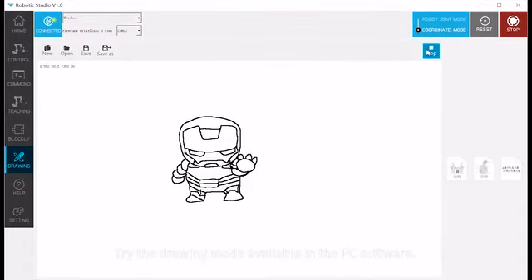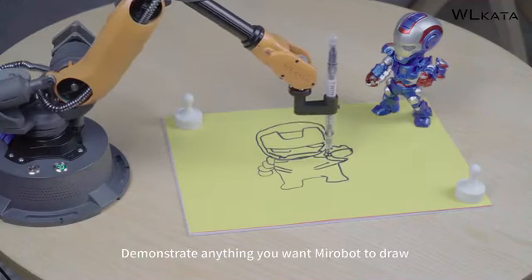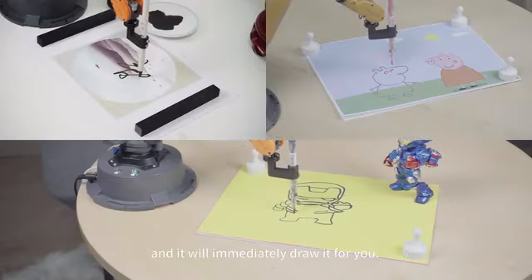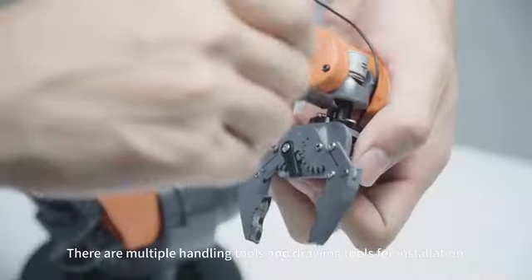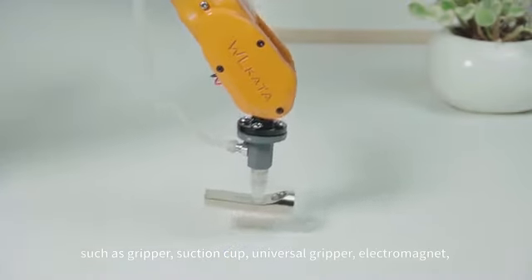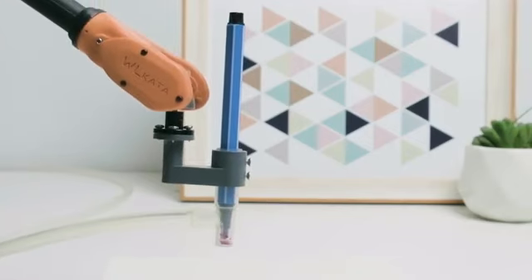Try the drawing mode available in the PC software — demonstrate anything you want MirrorBoat to draw and it will immediately draw it for you. There are multiple handling and drawing tools available for installation, such as a gripper, suction cup, universal gripper, electrical magnet, pen holder, and more.